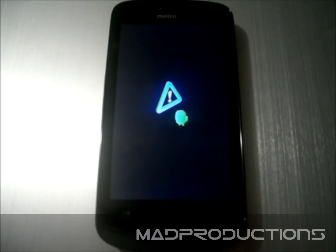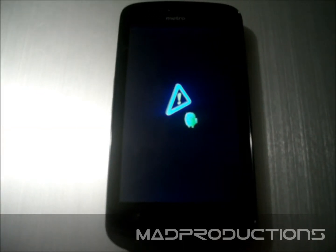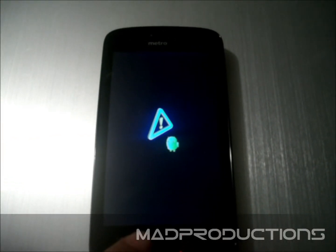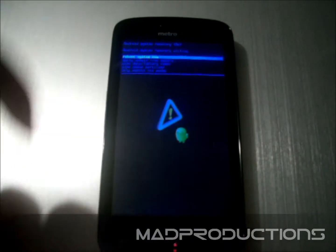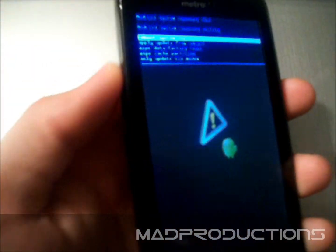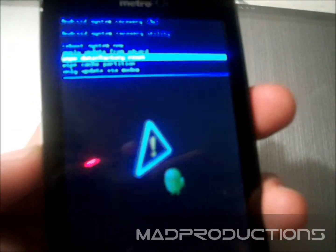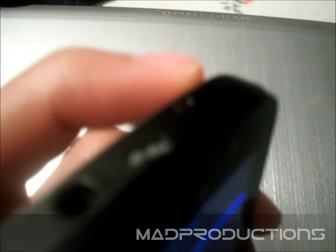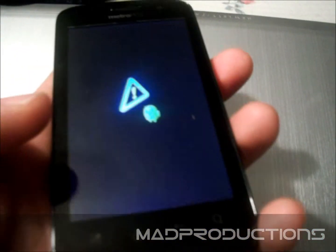Now you have a screen like this. All you have to do is press the home button, and remember every recovery option. You can press the volume up and down keys to scroll, and the power button to select. Also, the home button is used to go back.